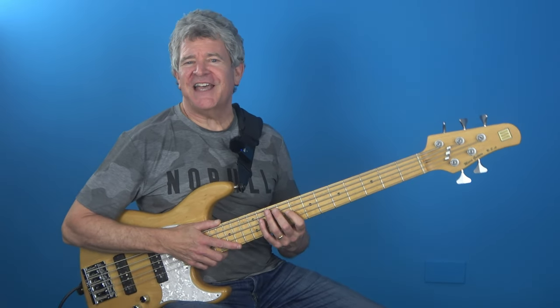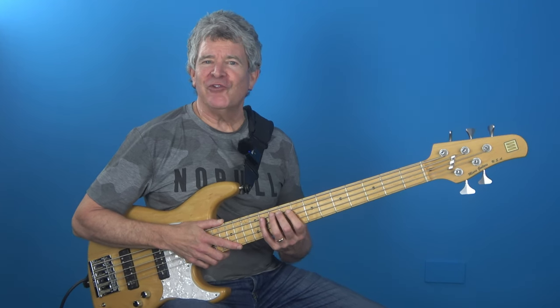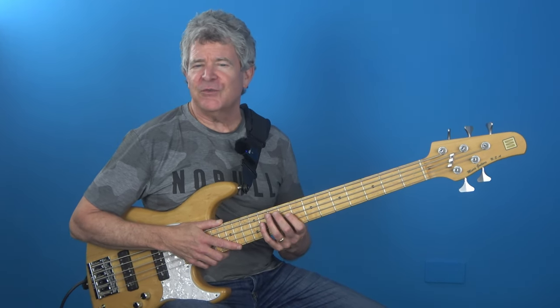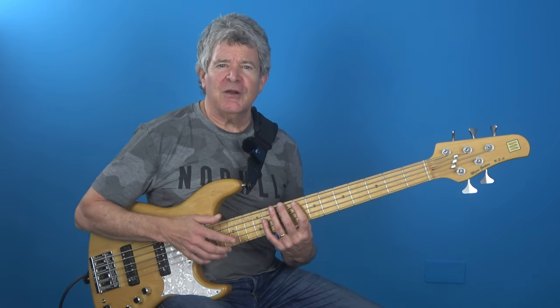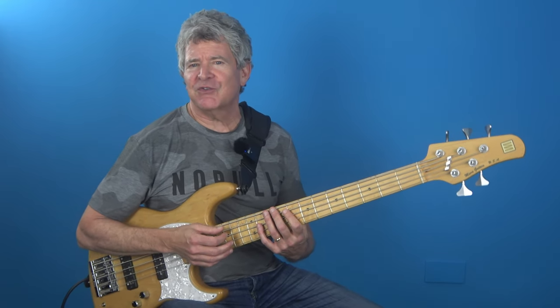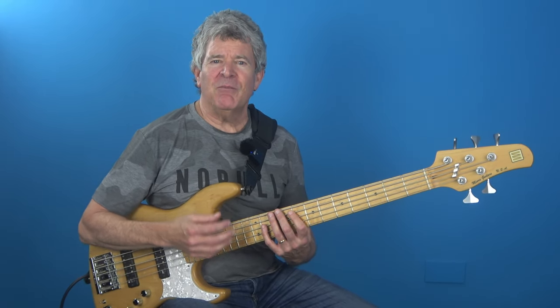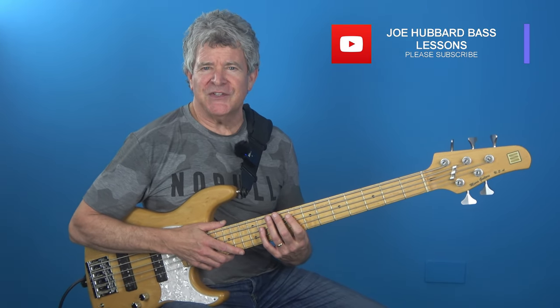I've recently got involved with an Italian string company called IQS Strings, and I gotta say I'm really digging the overall harmonic frequency response that these strings deliver. They just seem to get a more even feel across the fingerboard and, for lack of a better description, just seem to be a bit more in tune with themselves than many of the other well-known brands that I've tried.